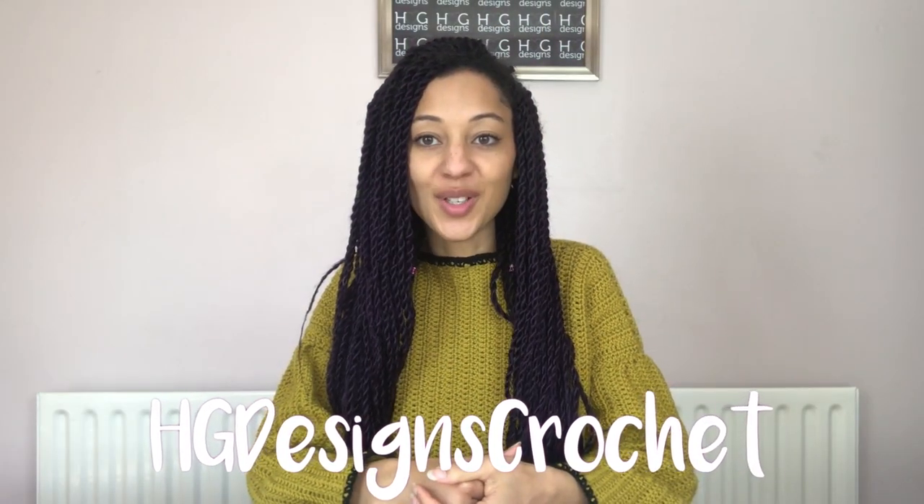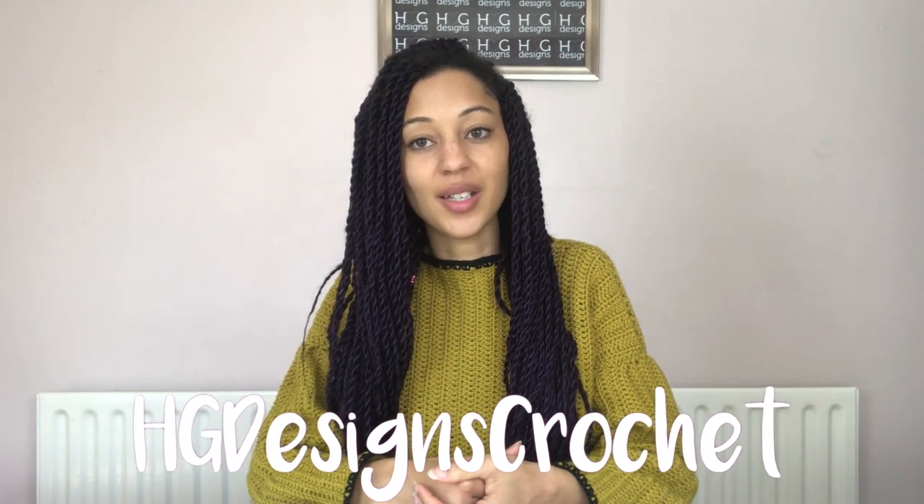Hey Tribe! Welcome to HGDC, HG Designs Crochet. I'm Heather and I'm 28 from the United Kingdom. This channel of mine is filled with creativity and empowerment and it documents my journey as a crochet designer, making moments and memories.